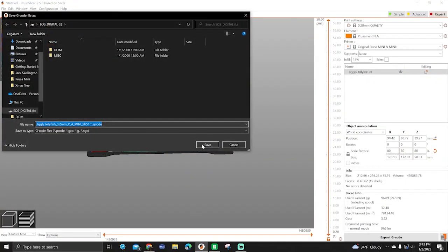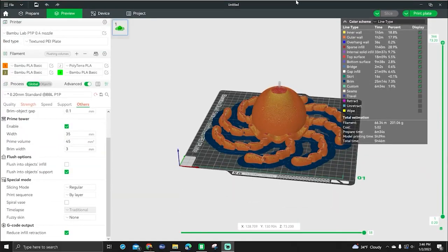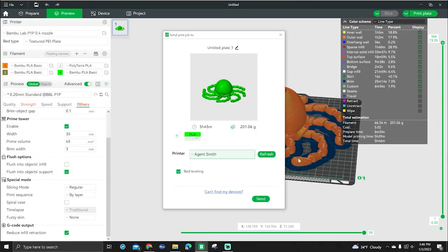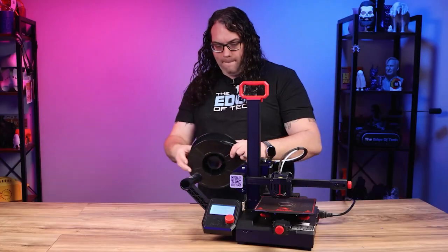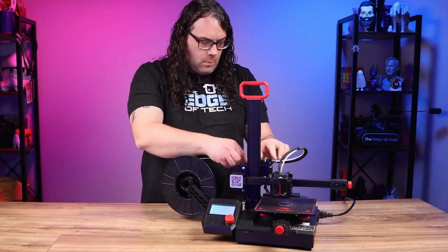With your 3D model sliced, you're ready to start printing. Normally you save that file to the SD card that came with the printer. In some cases, like the Bambu Lab P1P, you can send your file directly to the printer over Wi-Fi. Once you have it on the SD card, you put it into the printer, turn the printer on, and use the control panel to load your filament, level the build plate, and get your 3D print started.